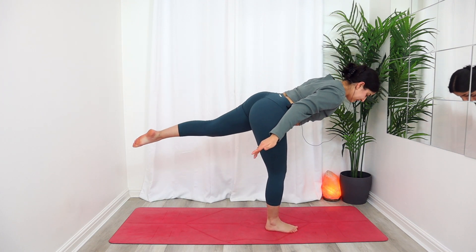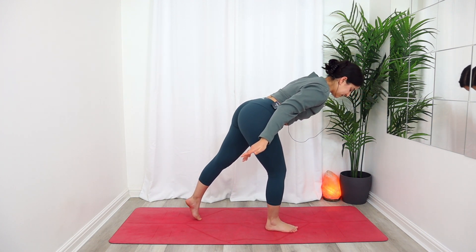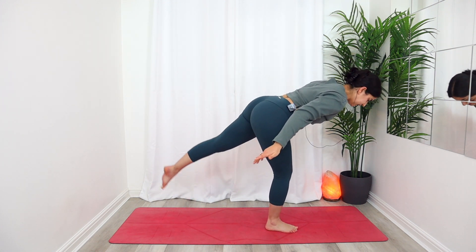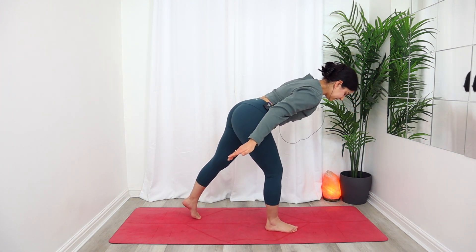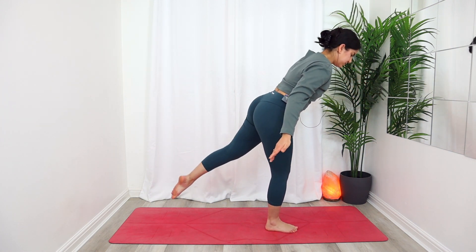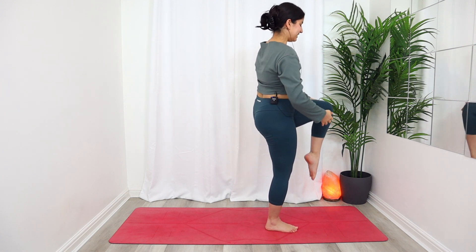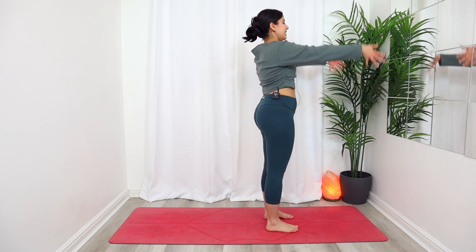Inhale, exhale — drop those left toes down to the mat, inhale lift, exhale drop. Inhale lift, exhale — this time shift your knee all the way back through center, bring it into the chest, give it a squeeze, and release. Place the left foot back down.